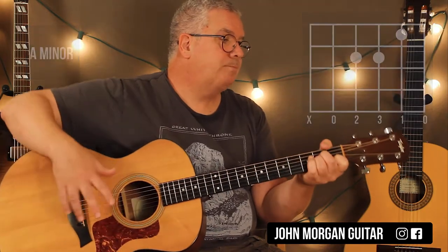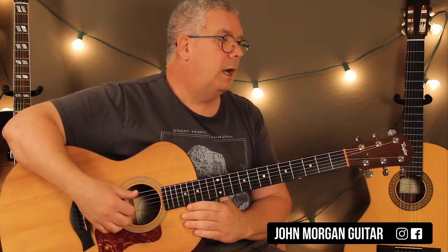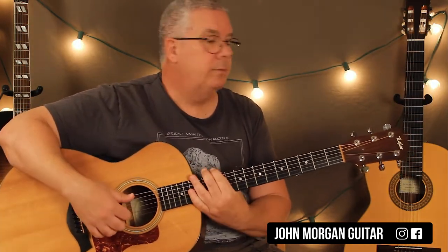So it's only 4 chords — not a big deal — and it works out really well in this key on the guitar.